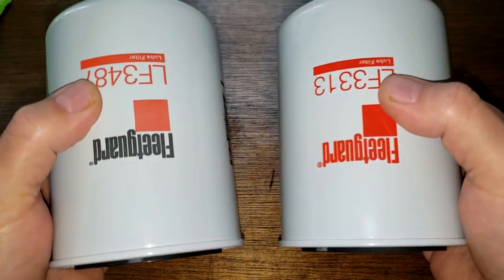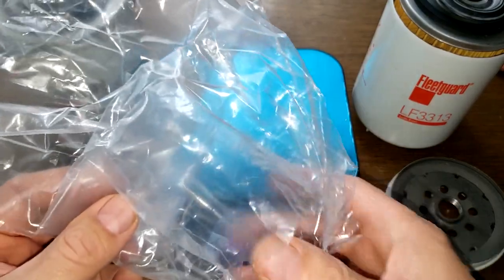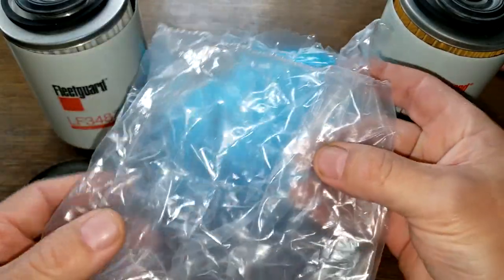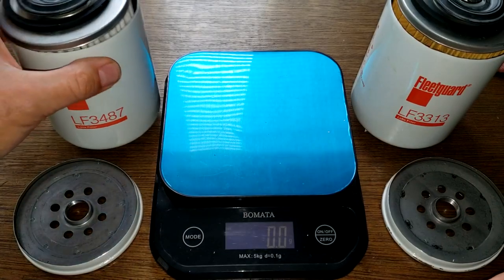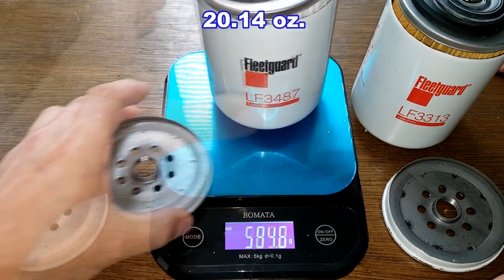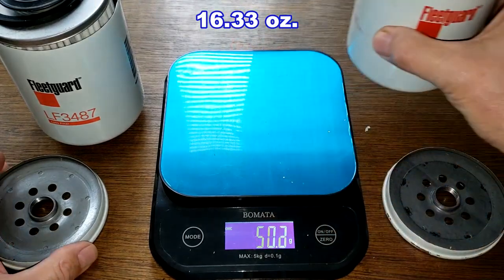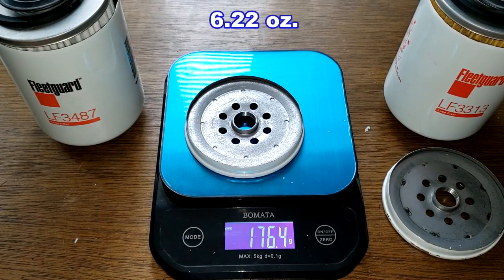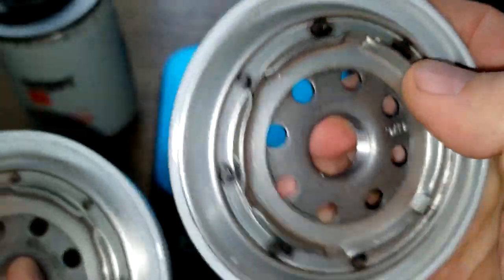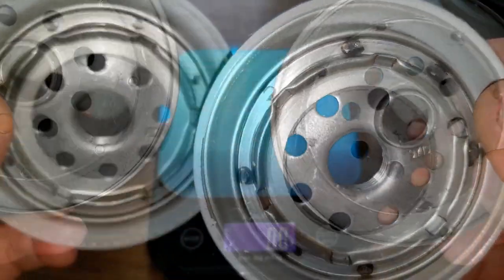Let's open these two filters up and see what they look like inside. Both of these filters come wrapped in sealed, airtight plastic - they don't have boxes, they just come in this plastic. The 3487 weighs 571 grams, the 3313 weighs 463 grams. I weighed one of the base plates - they're both identical at 176.4 grams, both stamped 9719.